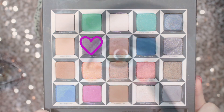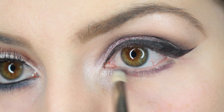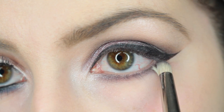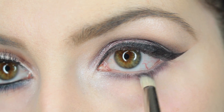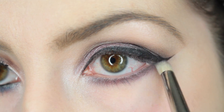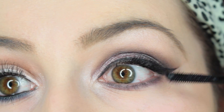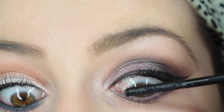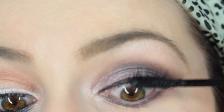Going underneath the lower lash line I'm using a precise MAC 219 brush with the purple shade Gone Mad, smoking out the lower lash line and bringing the look all together — purple on top and purple on the bottom as well. Then for mascara, one coat to prime for false lashes, I'm using the CoverGirl SuperSizer mascara, which is perfect for combing out and really lengthening your lashes.